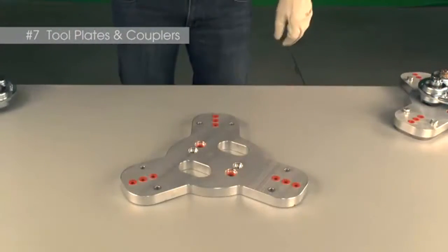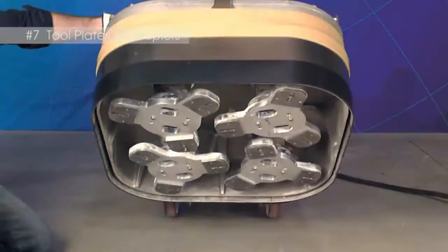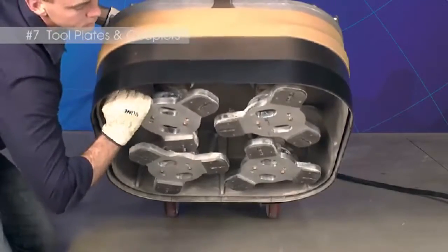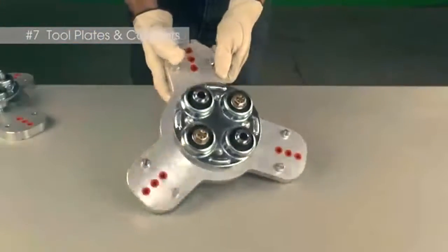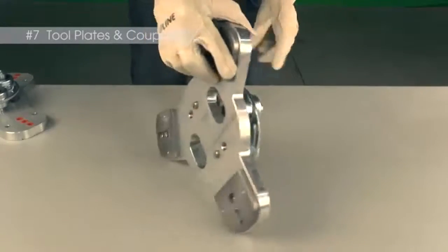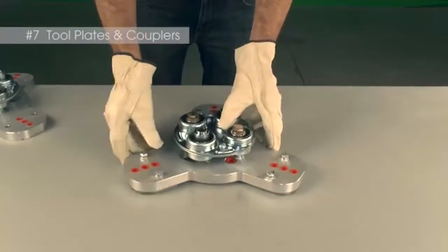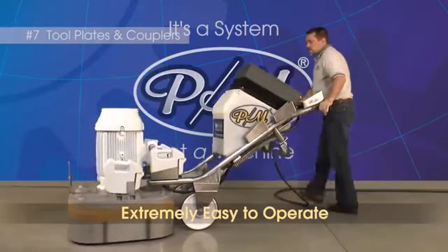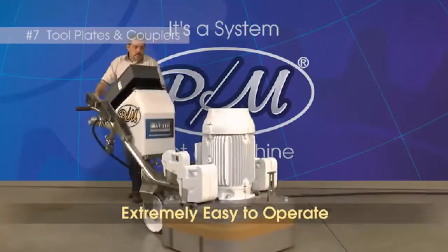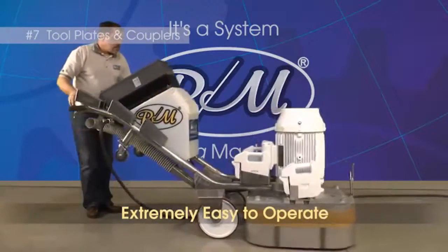The tool plates and couplers work together to allow the PrepMaster to float over the floor while the tools do their work. The couplers create this effect due to their specified flexibility that overcomes undulations in the flooring surface. The tool plates hold the tools that do the grinding or polishing work. These two components are the main reason that customers often comment that the PrepMaster is so easy to operate. Rather than having a tendency to pull in one direction like other machines on the market, the PrepMaster is guided by the operator — never fought.